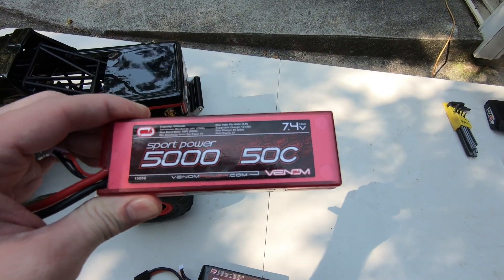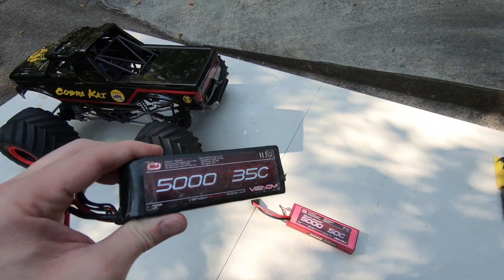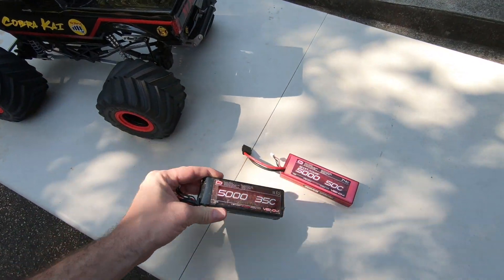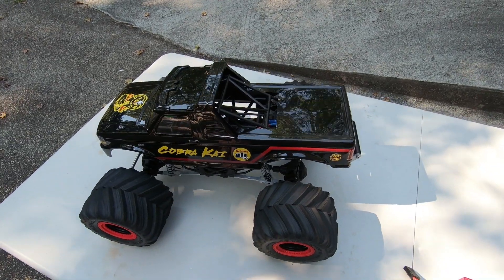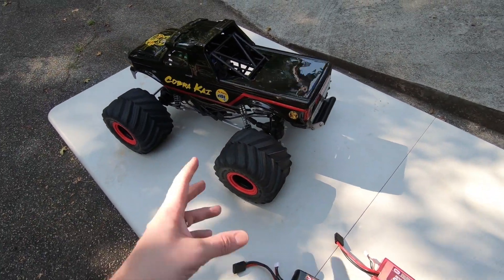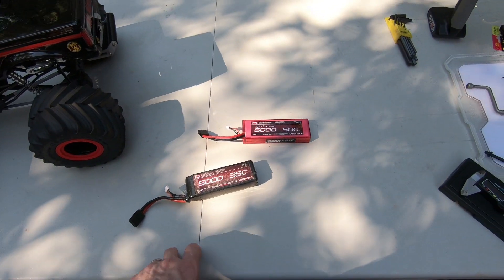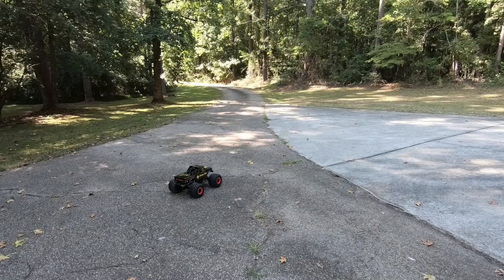I believe I covered everything about the body mounts. If you have any other questions, leave them in the comments below. I'm gonna get the battery in this thing and drive around. I normally run a 2S 100C, but today I'm running the 3S. You cannot run it very long on 3S — like a minute max — then you have to wait and let it cool down. You can't have long bash sessions with either battery really, because of the gearing and motor this thing gets really hot. In competition they only drive for about two minutes anyway. I'm only going to drive for 30 seconds to a minute at a time on this battery.